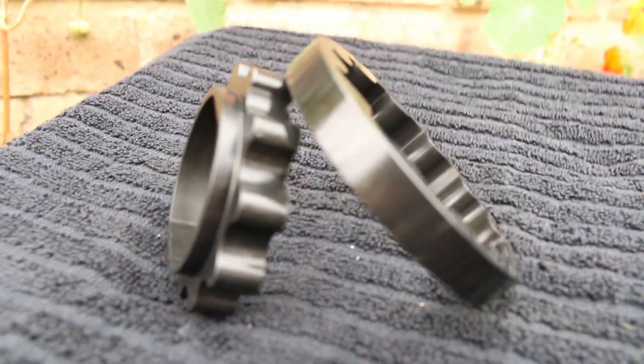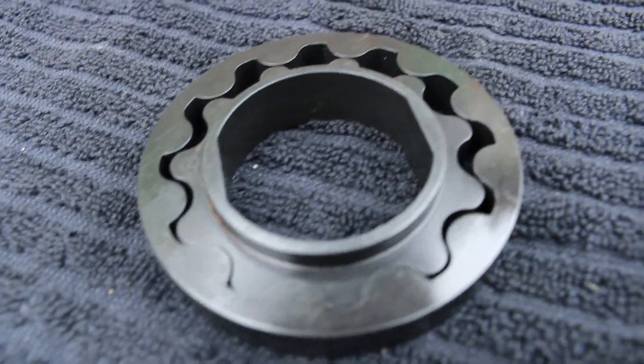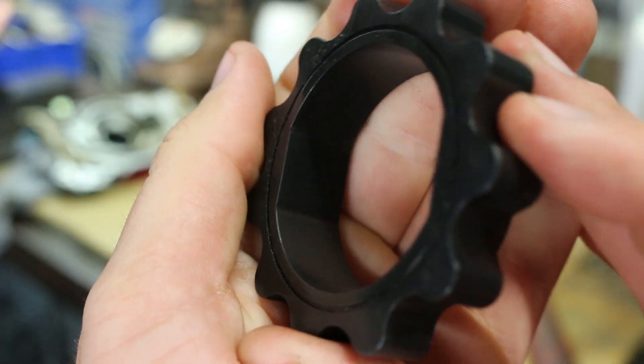This is why we are installing billet 4340 steel gears into our oil pump. They feature a wave profile used on the N1 gears, but still fit into our factory housing. These gears have been proven in harsh conditions and will not break, eliminating a potential oil pump failure.